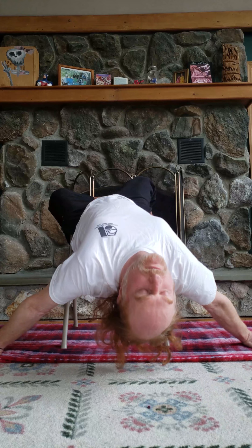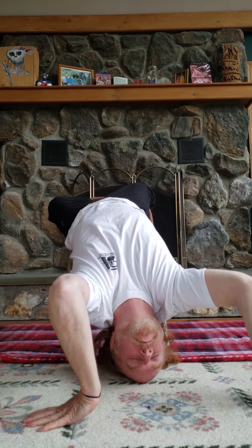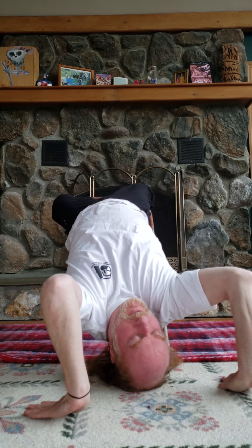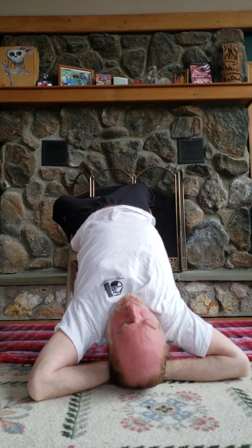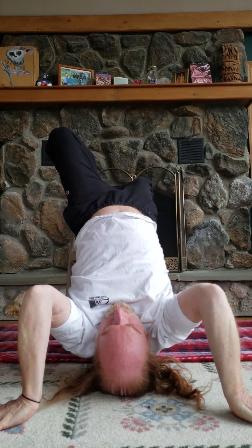And then the neck really releasing and lowering down, finding my way here, releasing the jaw, releasing the neck further, opening the shoulders — all things that just feel delicious, like a cat stretching its back out in the morning, getting ready to go mousing.